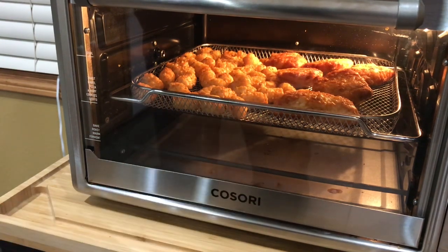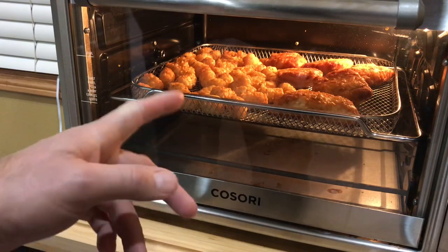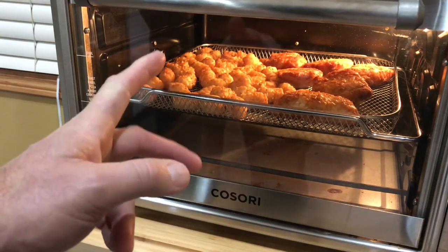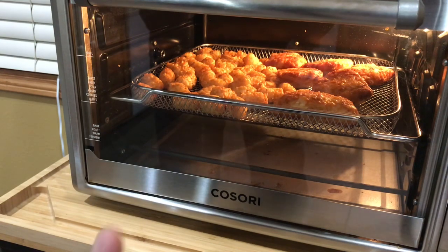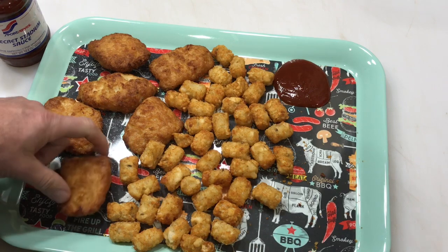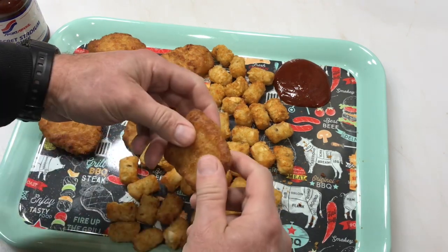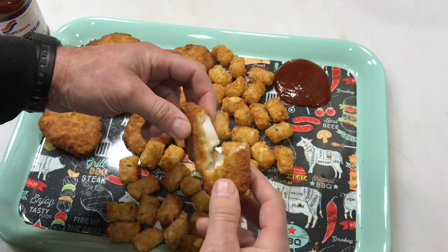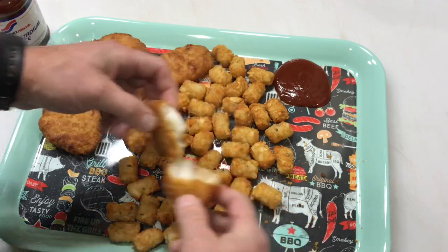Two more minutes — look at that folks. Total time so far is about 22 minutes and we're going to pull these off. Oh man, this is going to be good, I am hungry. There it is — look at this fish! Hear that crunch? And the steam — that's nice stuff right there.